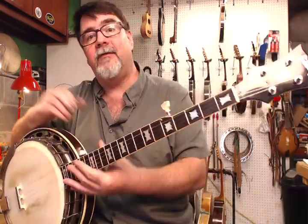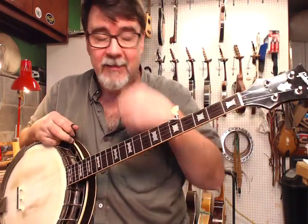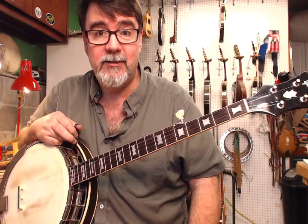What is an RB150? Well, first of all, the designation RB was Gibson's designation for regular banjo, also known as a five-string banjo.